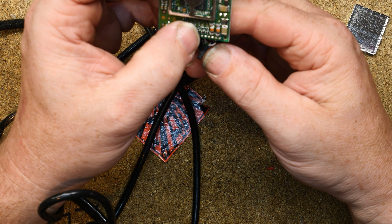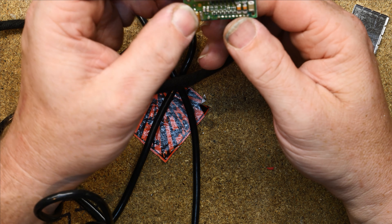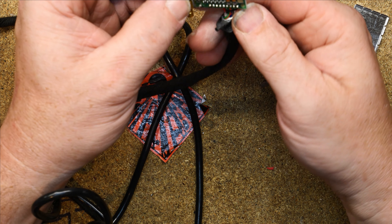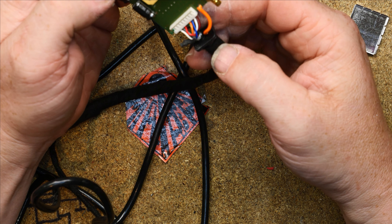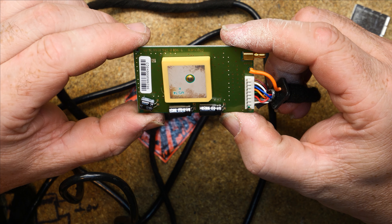We've got one, two, three, four, five, six signals there and power and something else. We can't really turn much into this and I am tempted to power it up and see where we get with it.